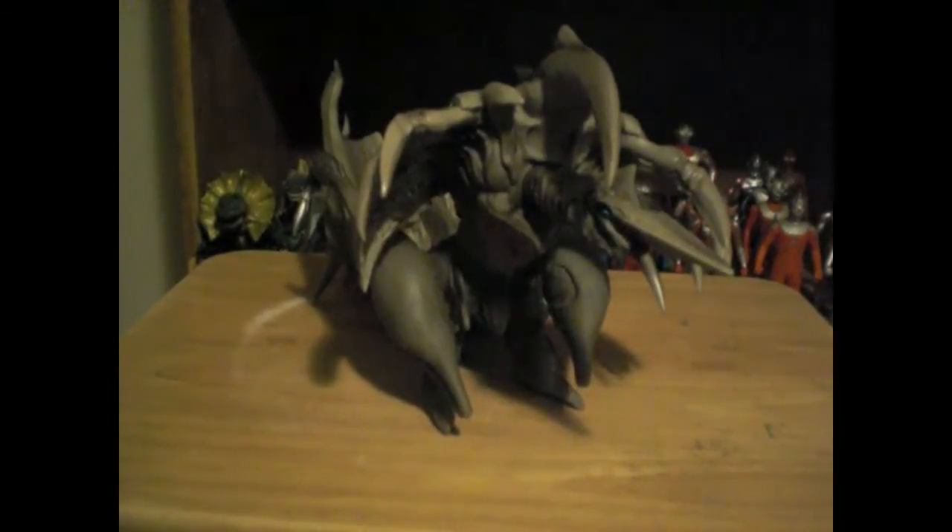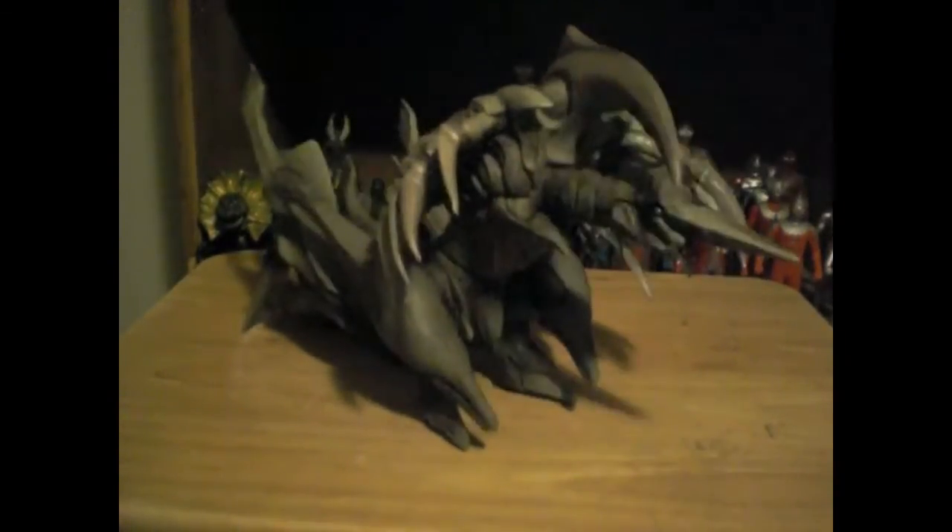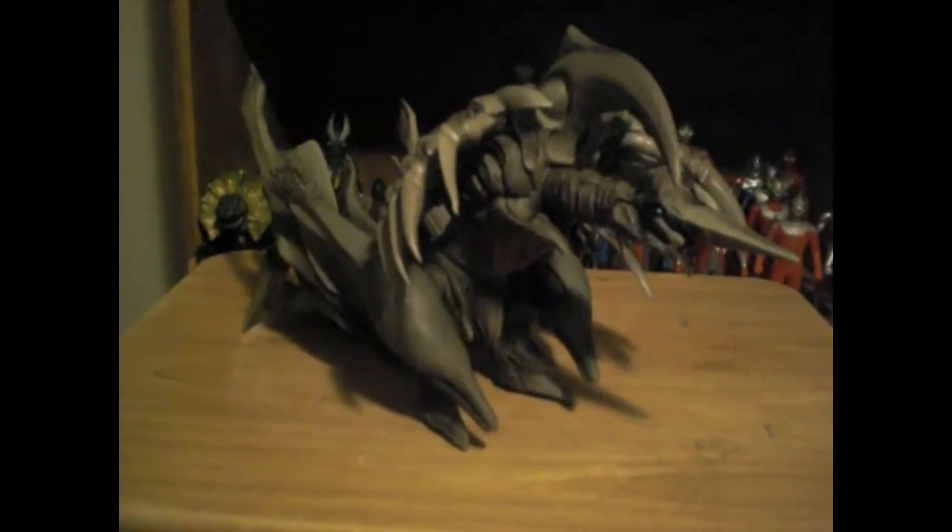I got this guy at a comic book shop that sells Godzilla and Ultraman stuff — I got him for 30 bucks, which was a really good deal. I've seen these guys mostly on eBay in the $50 to $70 range, so I got both my Legions for a pretty low price.